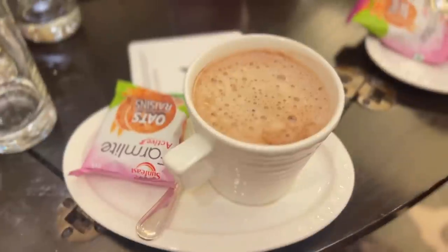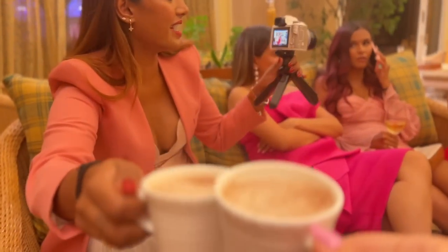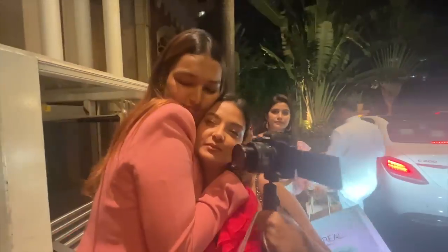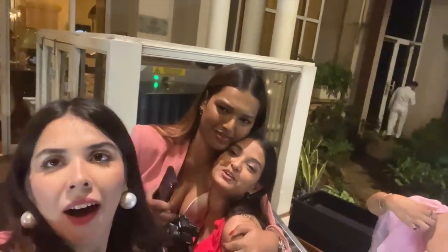We chatted for a bit, waited for the traffic to die down, and had a lot of yummy hot chocolate. Then said our goodbyes and finally left from the event. Thank god I got my coat — it did help me keep warm. The event was so good. There were three different booths with different interactions, and everybody was in such a good mood because it was so relaxed. People had the time to talk to each other and it wasn't very structured. It was a lot of fun.